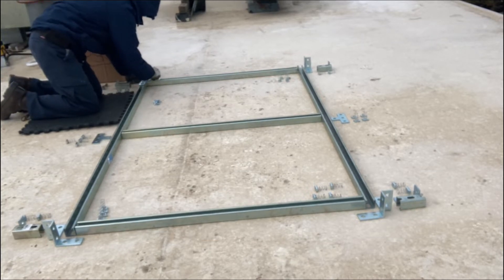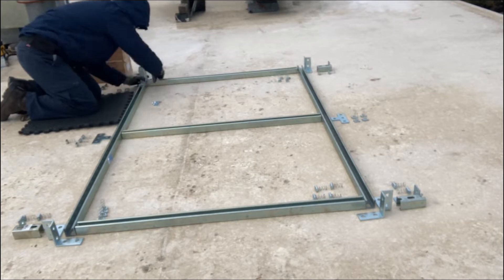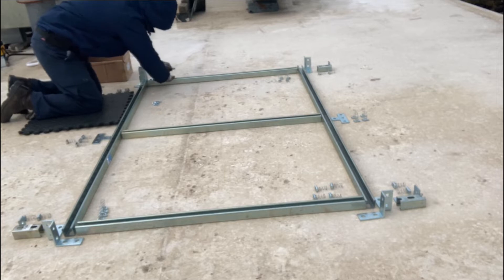This is going to be a base frame for a new rooftop HVAC unit, and right now it's obviously upside down while I do the assembly.